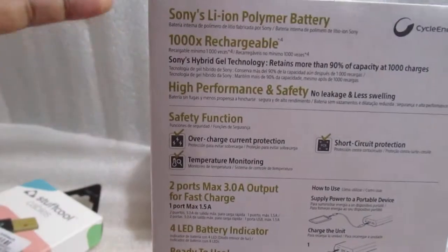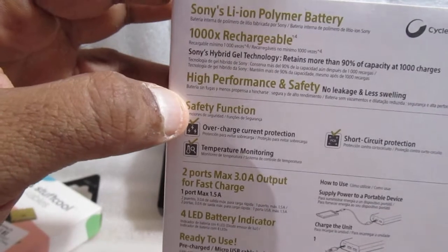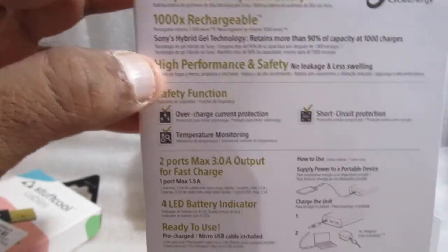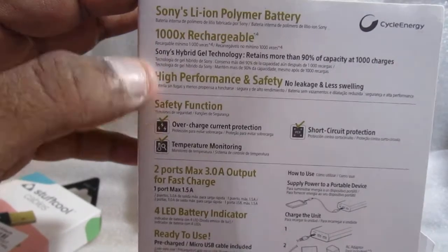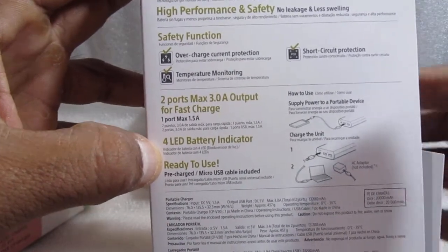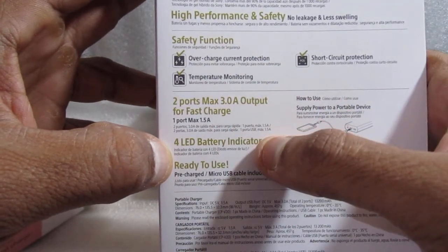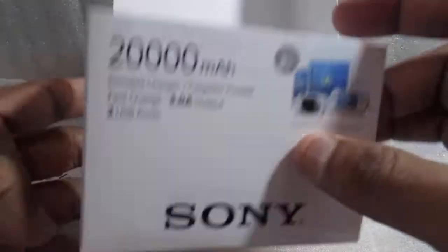As you can see up here, it says 'Sony battery — 1000 cycle rechargeable,' high performance and safety. I'm not tech savvy, so if you are more tech savvy you'll be able to understand these features better. It has two ports, a four LED battery indicator, and is ready to use.